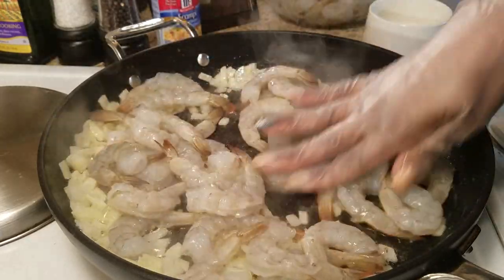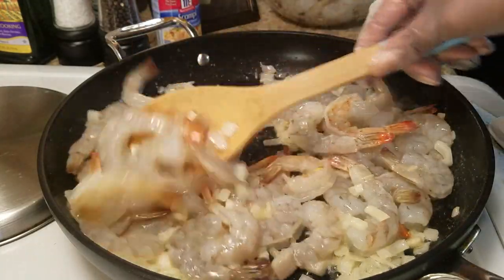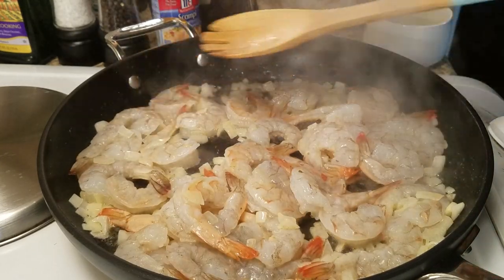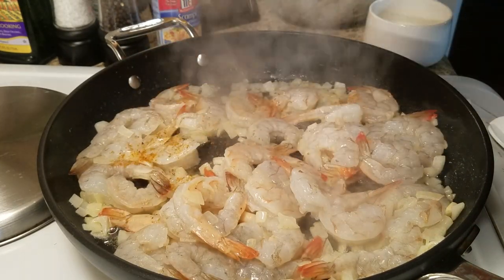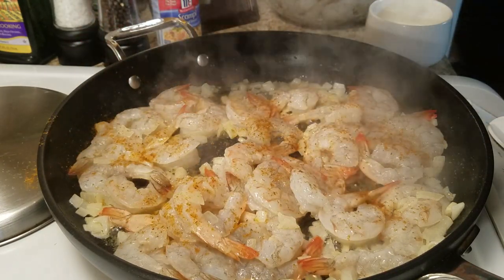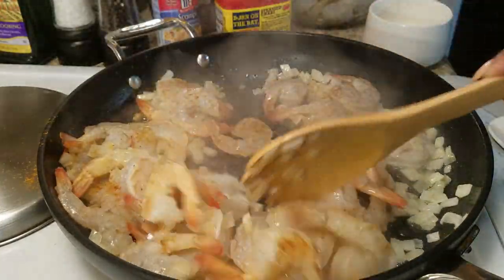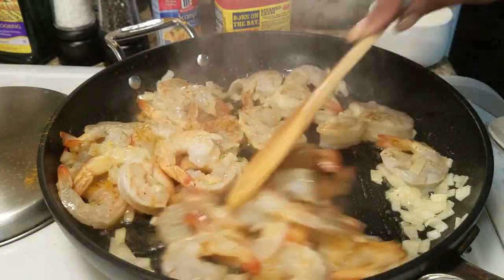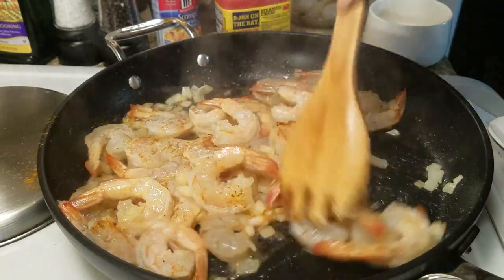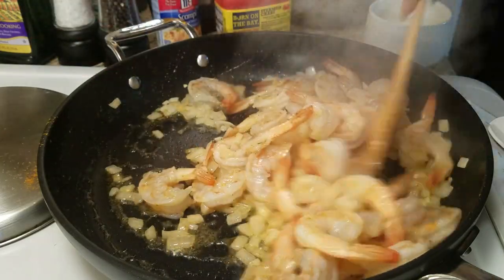I'm going to add a little bit of Old Bay. You can add what you like — salt, pepper, whatever makes you feel great. You just want to cook them until they turn pink, and it's really a short process; it does not take long at all.